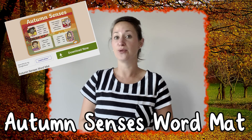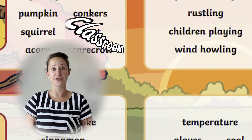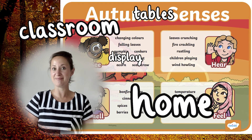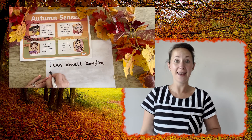Today we're going to have a look at this autumn senses word mat. Perfect for use in the classroom, perhaps on a display or children's tables, or at home. Beautifully illustrated and full of lovely autumn language.